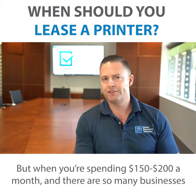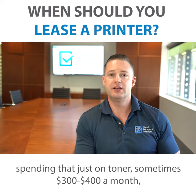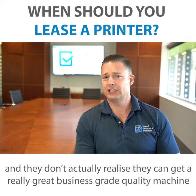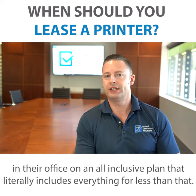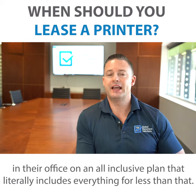But when you're spending $150, $200 a month — and there are so many businesses spending that just on toner, sometimes three to four hundred dollars a month — they don't actually realize they can get a really great business grade quality machine in their office on an all-inclusive plan that includes literally everything for less than that.